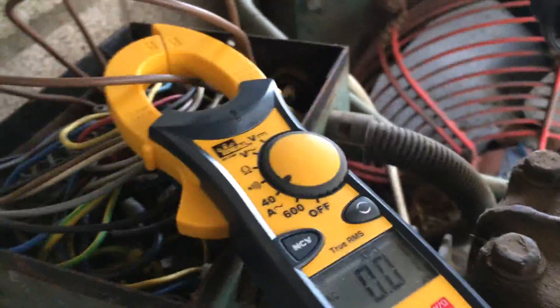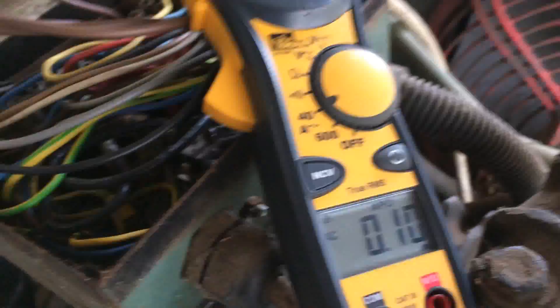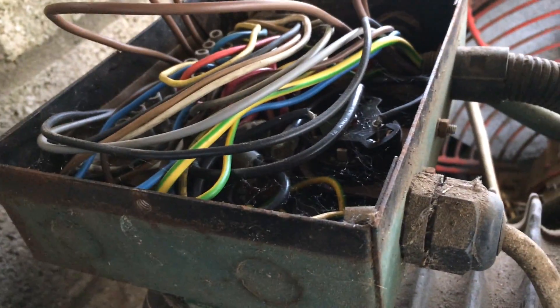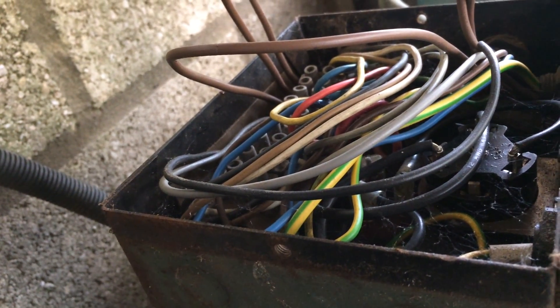I'm going to give this a quick buzz. So we appear to have nothing on that phase. That's either the motor or the incoming.